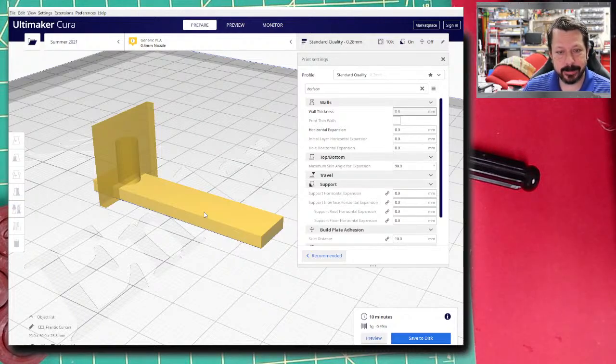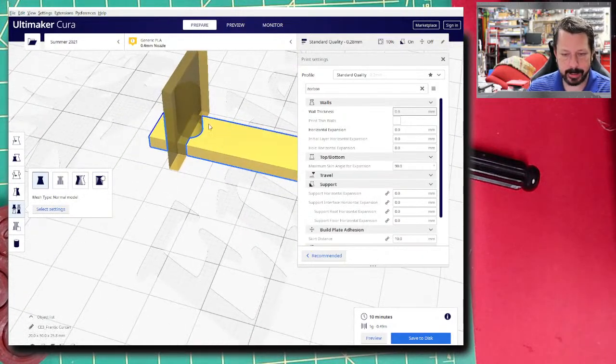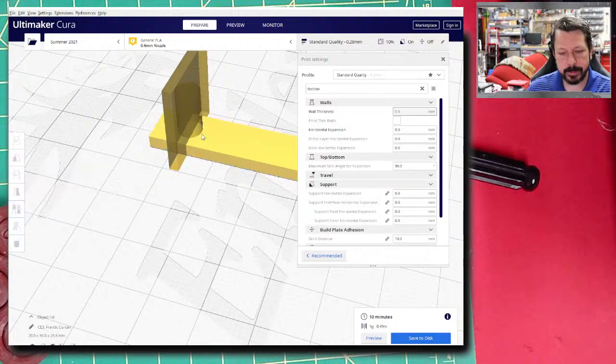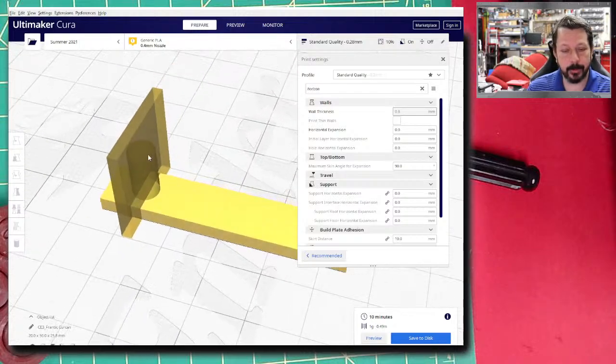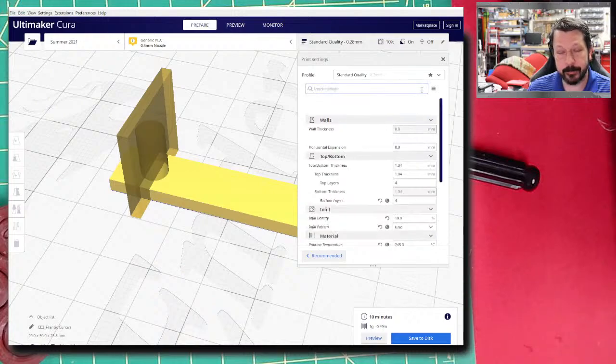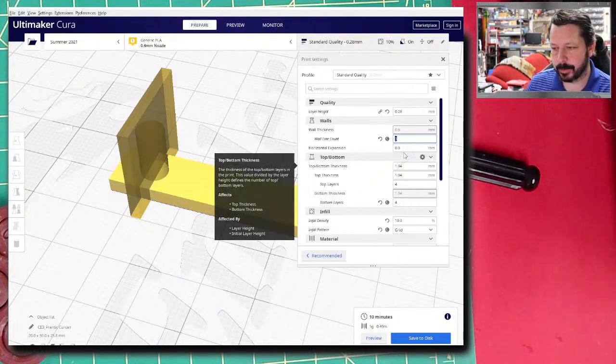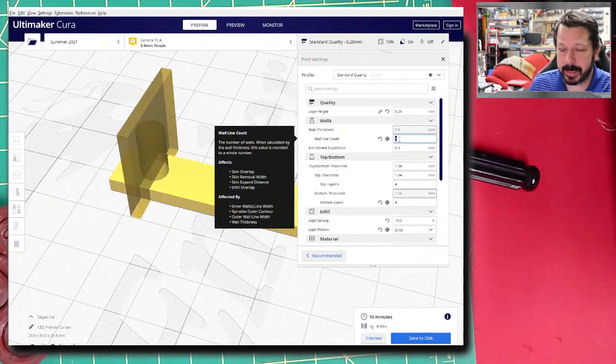That's another area to consider when designing parts — you're not limited to squares, circles, and traditional shapes. To summarize on holes and strength: if you need strength around a hole in a 3D printed part without printing the entire thing solid, a simple approach is to increase your wall count to four or even five walls, especially if you're doing anything involving threaded inserts.